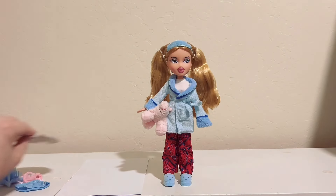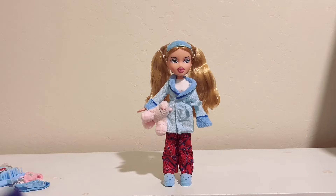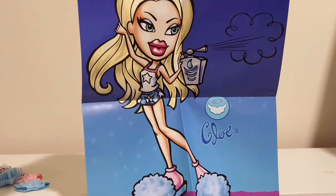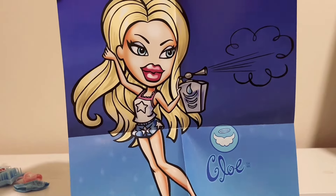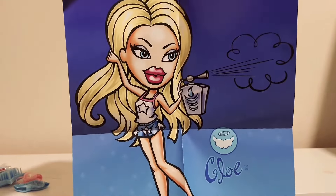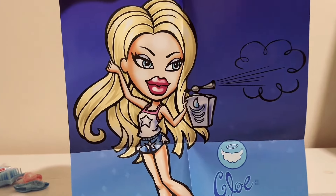She also does come with a poster, and it's just of her, which is cool because some of the reproductions I think have all the girls in the photo. I like that it's just the specific doll that you got, and it kind of gives a homage to the original.